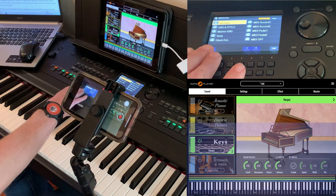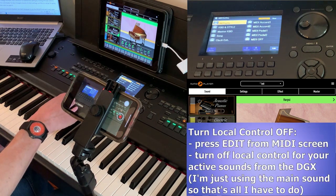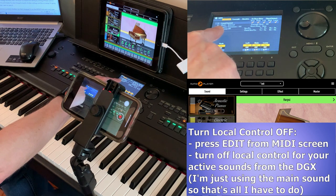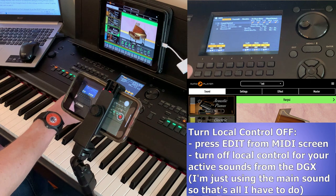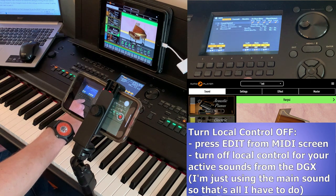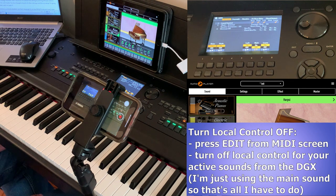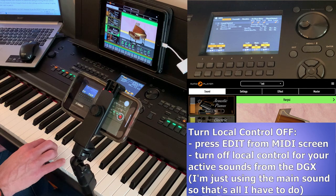To do that, from the MIDI screen with your preset selected — I've got All Parts selected — press Edit in the bottom right and you can see local control shown there. You can turn local control on or off for the song playing in the background, the accompaniment style, the left voice, the main voice, or the layered voice. I've only got one voice selected, so I'm just going to turn local control off for the main voice. Now when I play you're only going to hear the harpsichord sound coming from Pneuma Player.